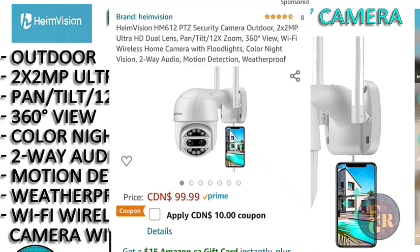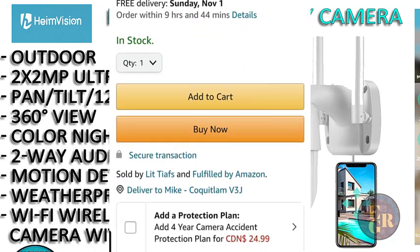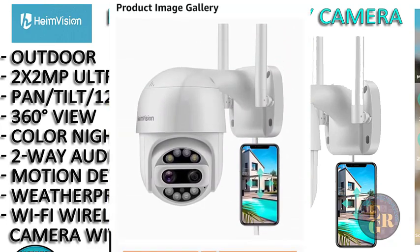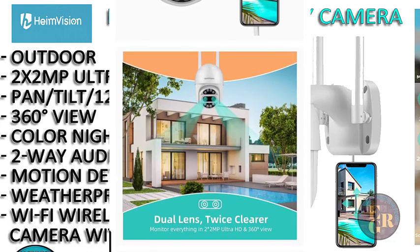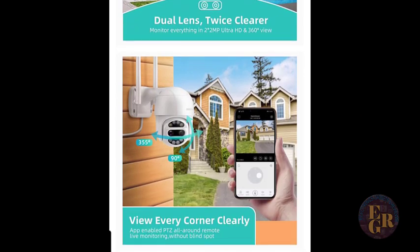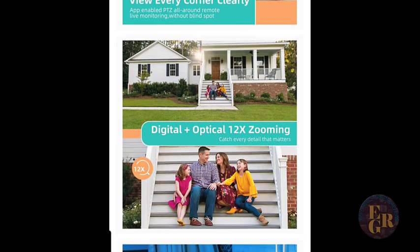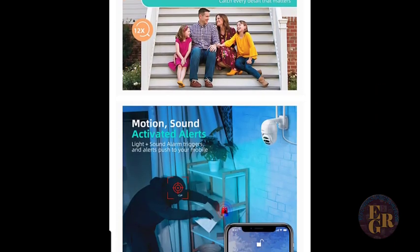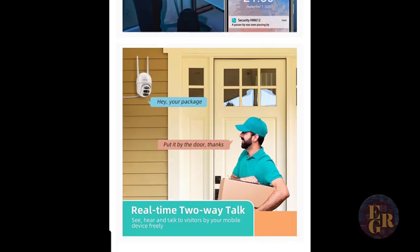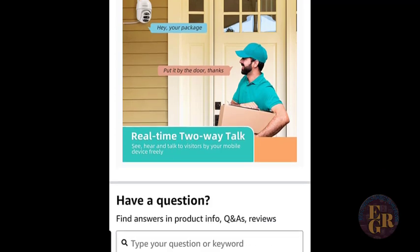As you can see here, you can add a $10 coupon through Honey. You can add a protection plan for $25. Here's the camera — exactly what it looks like. You got dual lens, twice clear. Every corner clearly with the zoom, the PTZ pan, tilt, and zoom all around remote. Digital optical 12 times zooming, motion and sound activated alert — so you can put your alarm on if you're not home. And you can also have two-way communication, real-time two-way talking. So if you have a delivery and you have this at your front door, you can talk to the delivery person through your smartphone.